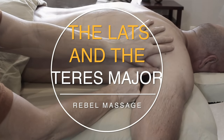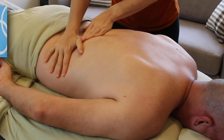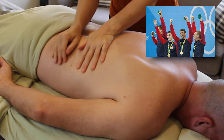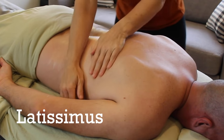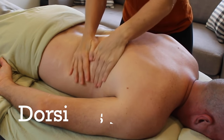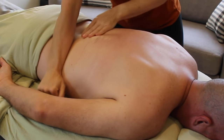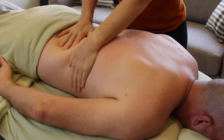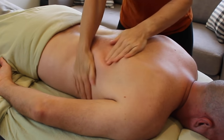Fun fact about the latissimus dorsi muscle: most people think of it as a shoulder muscle — the muscle that could help us fly, like Michael Phelps jumping off a cliff catching air like a flying squirrel. But the word latissimus actually means broadest and dorsi comes from dorsum, meaning back. So it's actually a back muscle that influences the shoulder.